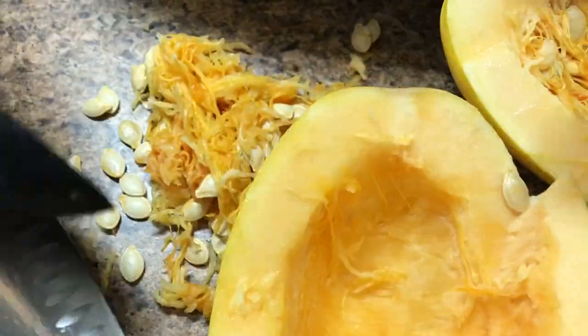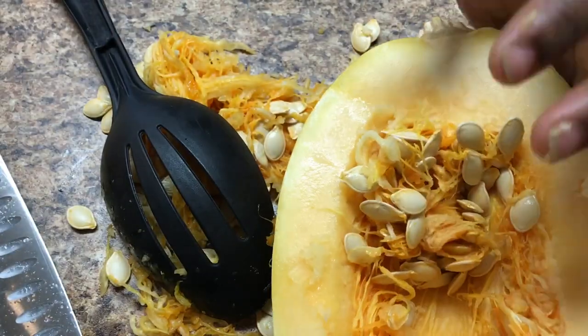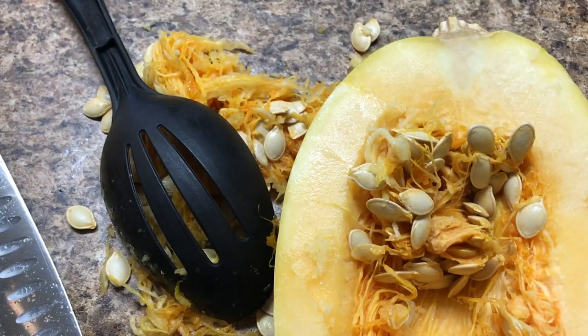You want to remove all of those insides. Some people eat those seeds — they go right in my compost. I do not eat those seeds, I will not, not today, not never.